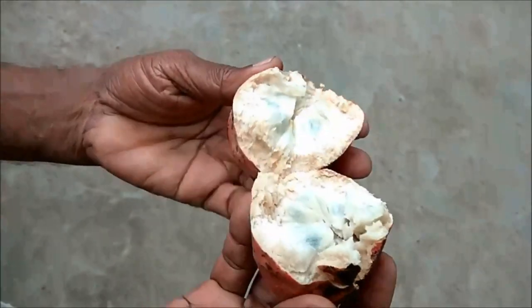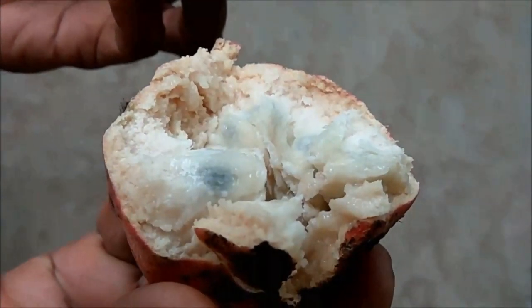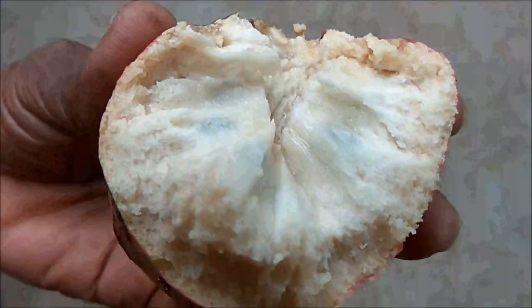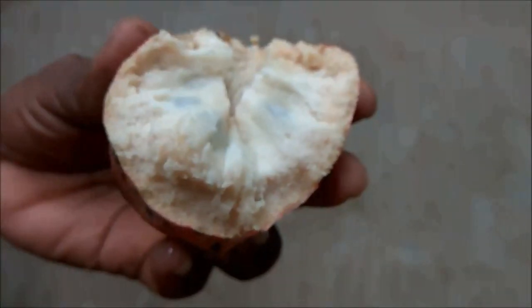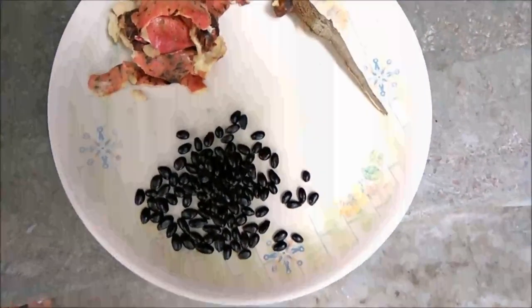To open it, simply rotate the upper stem and open it. Compared to Sitafal, its texture is creamy but slightly granular, especially nearest to the skin. It is smooth and buttery, but the seeds are a little sticky with the skin. Spit out the large shiny black seeds found in the flesh.